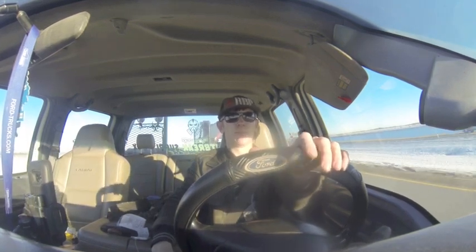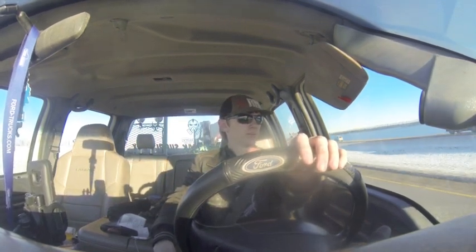Hey everybody, got another transport job today. I'm hauling a 30-foot gooseneck trailer for a guy — actually the same guy I hauled the old packer for from the last video. He bought this gooseneck trailer as well as a Nomadic impact gun from an auction, the same auction he bought the roller from.